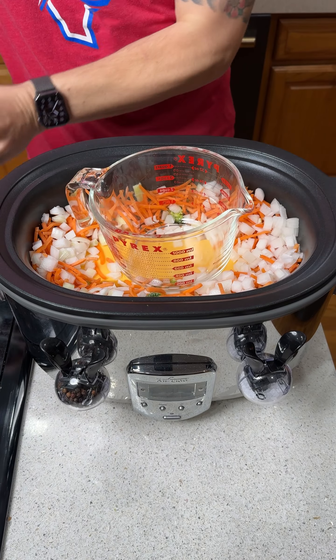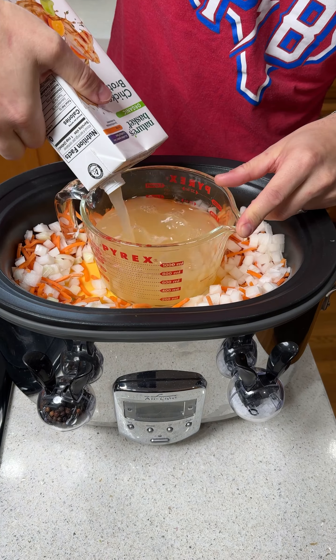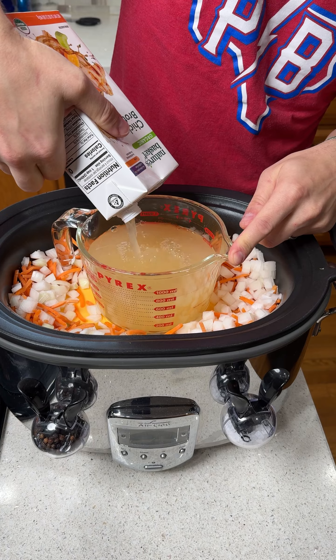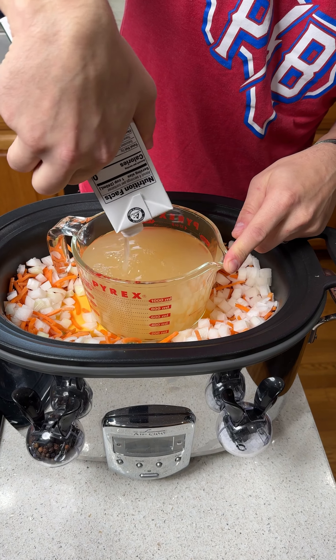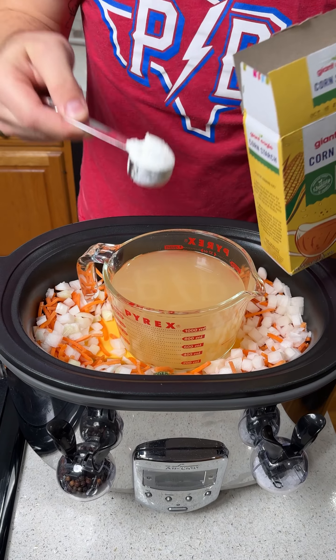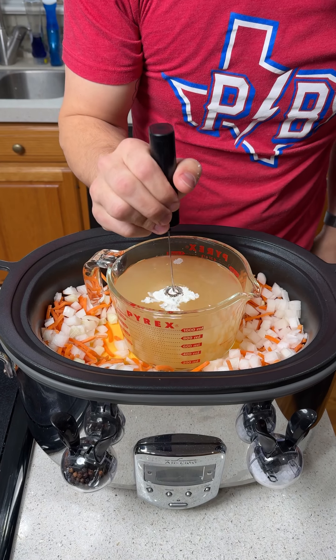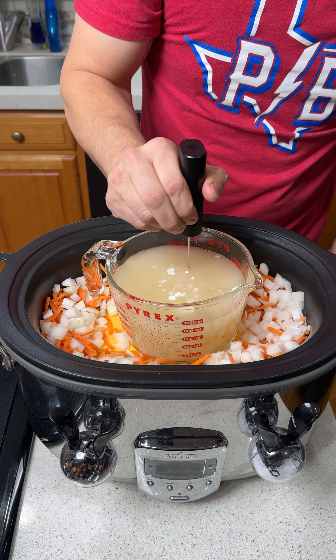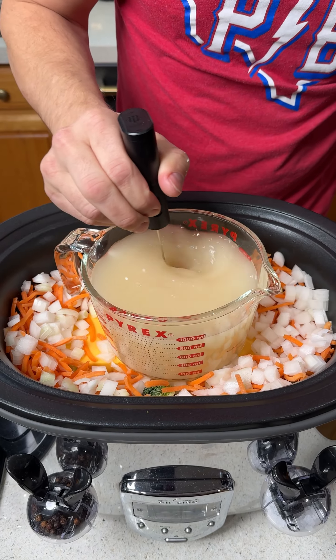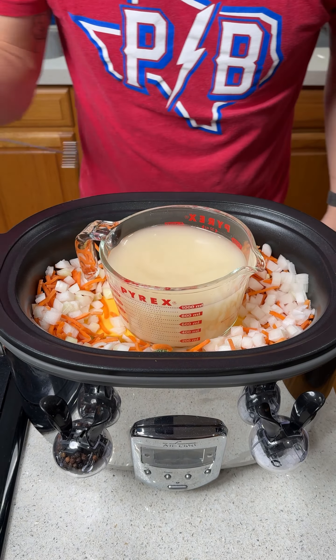We're going to grab our measuring cup and add four cups of chicken broth. This stuff is so delicious — you can use low sodium or regular sodium, it doesn't matter. To thicken this broth, we're going to add one tablespoon of cornstarch right on top, then use our little blender to give this a quick mix and incorporate that cornstarch into the chicken broth. Only takes a few seconds.